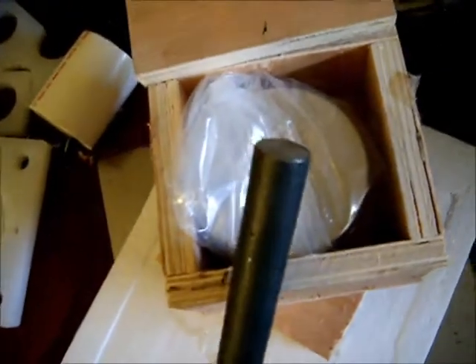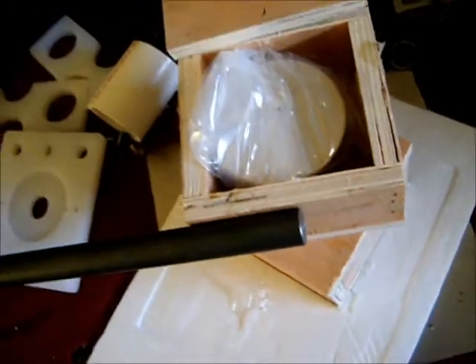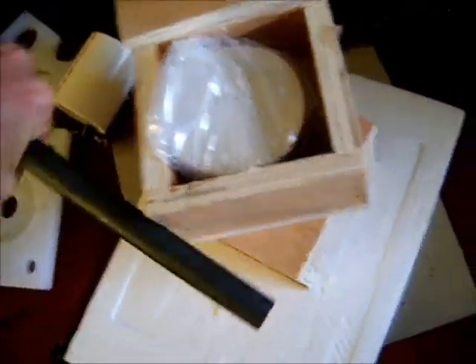There we go. So yeah, there's a lot of magnetic force there.